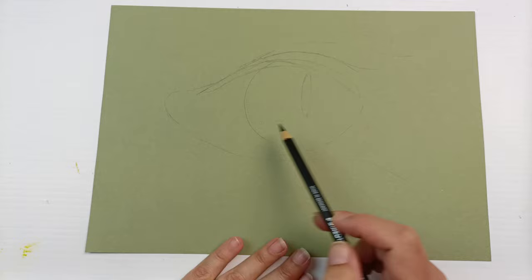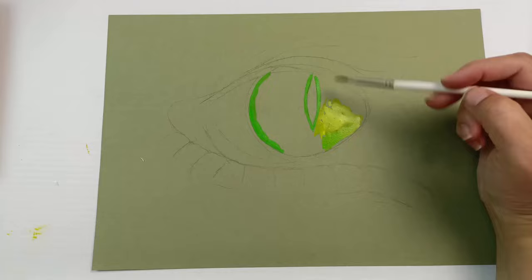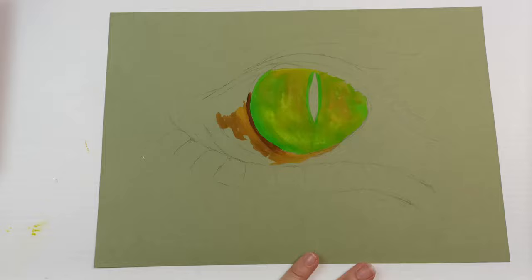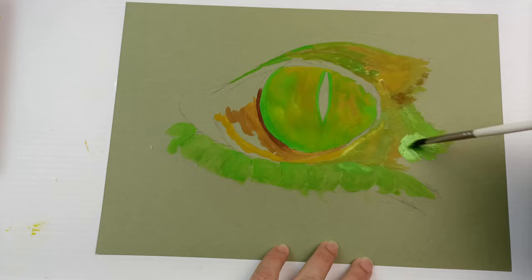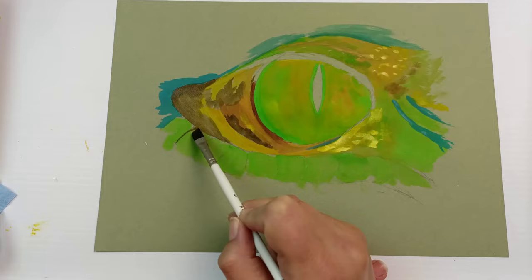I'd spotted this picture of a reptile eye on Pinterest and thought it would work well on this green paper, so I did a quick sketch with one of those black pencils and now I'm going straight on with some gouache. Now this paper is designed for dry media — it says so on the cover — but I can't possibly follow the rules. I really wanted to see how it would hold up to paint, and it actually did pretty well, although it still does buckle so I was trying to minimize the amount of water and have a thicker layer of paint.